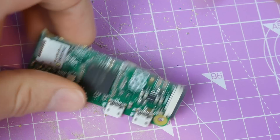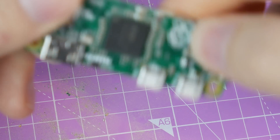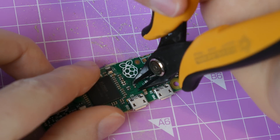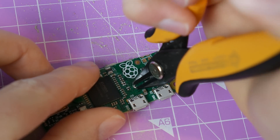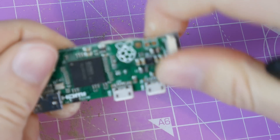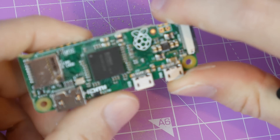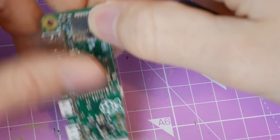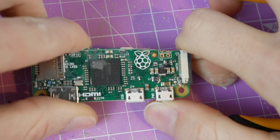Took out a capacitor, methinks. Collateral damage. So just go ahead and remove all those. It looks like we're done in terms of the resistors anyway.